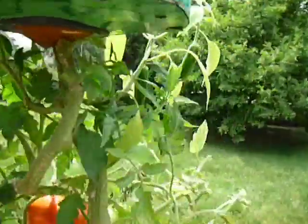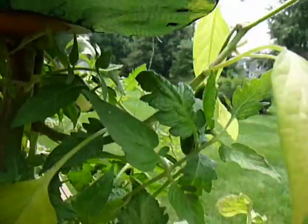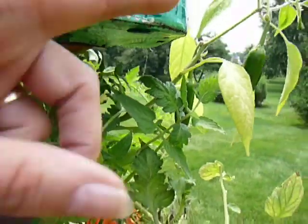If you come over to the side, we have the rhino peppers. This one has two full size and a couple more smaller.